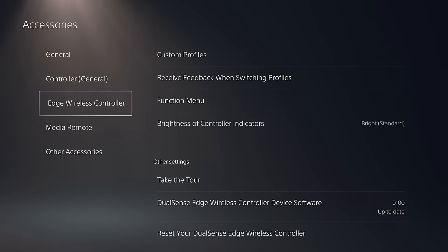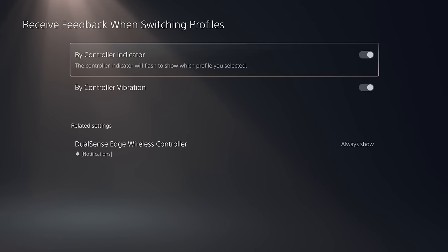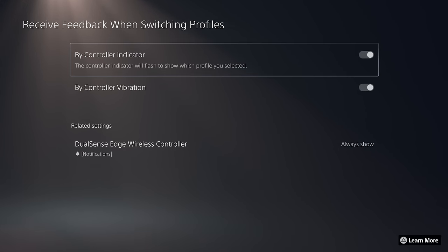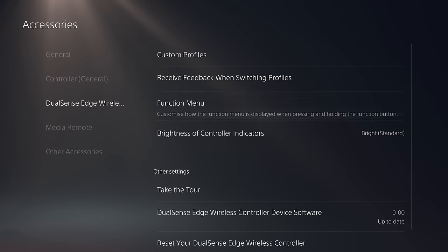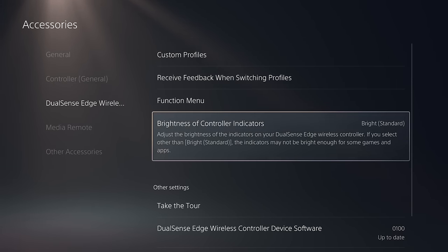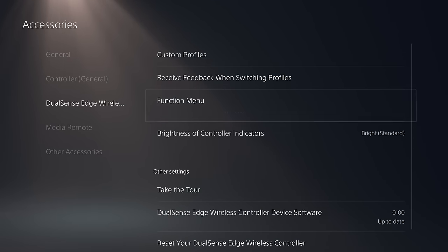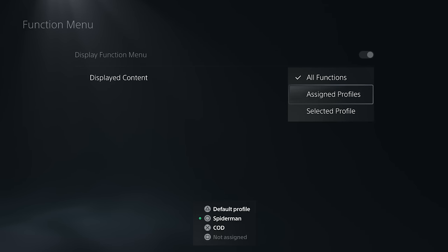Within the system settings, there are further parameters you can customize within the accessories sub-menu. These are things such as turning off the feedback when you switch between profiles — basically the indicator light and controller vibration when you actually switch, which is a nice bit of response but you can turn it off if you don't want it. You can also adjust things like the brightness of the light indicators, pretty standard stuff on any PlayStation controller. And you can even customize how the function menu is displayed, so if you think it looks a little cluttered with the default setup, you can strip it back to something more refined.